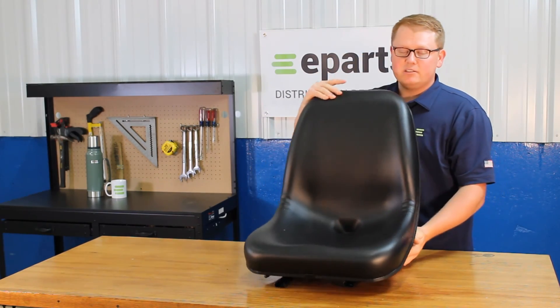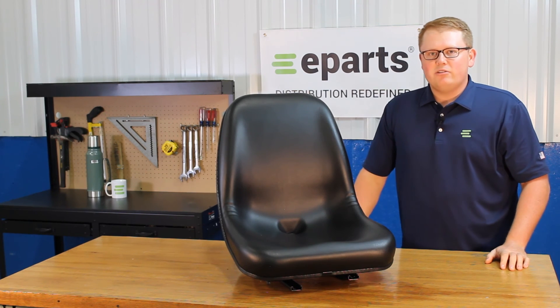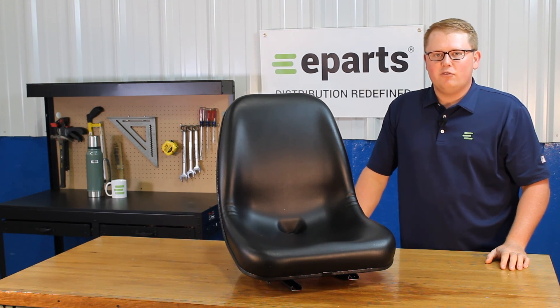If you have any questions about this seat or any of the other products that we sell, please feel free to reach out to us. We'd be happy to help. Thank you very much.